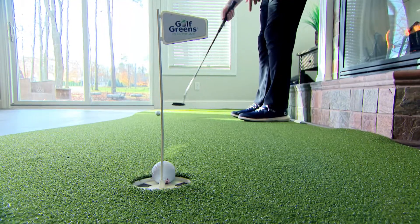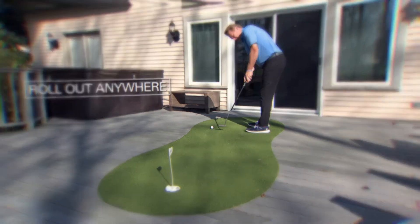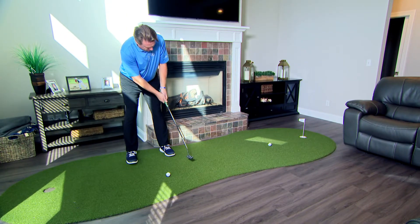So convenient, Golf Greens On The Go can be rolled out anywhere. I use it on my deck, in my living room, anywhere you want to take it.